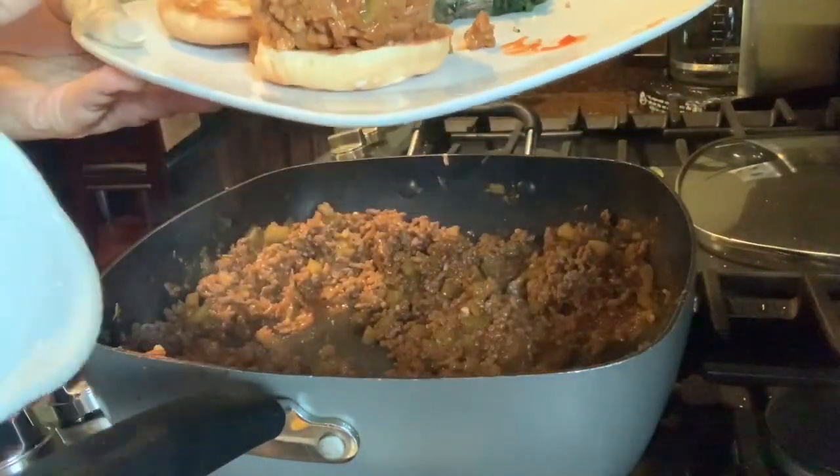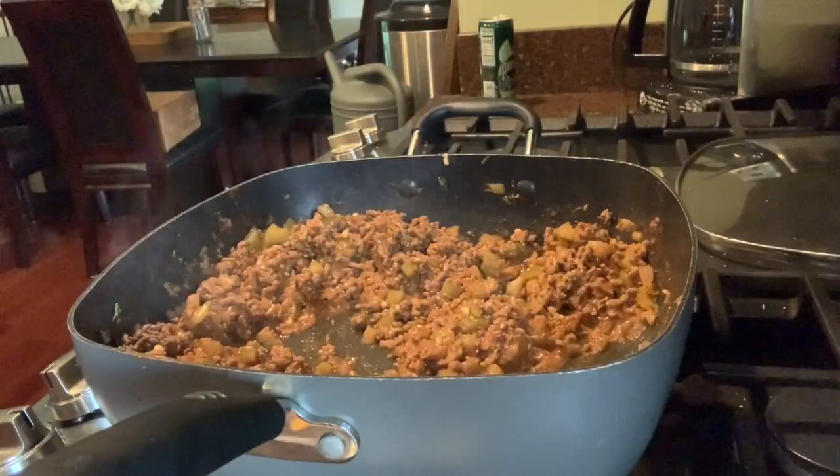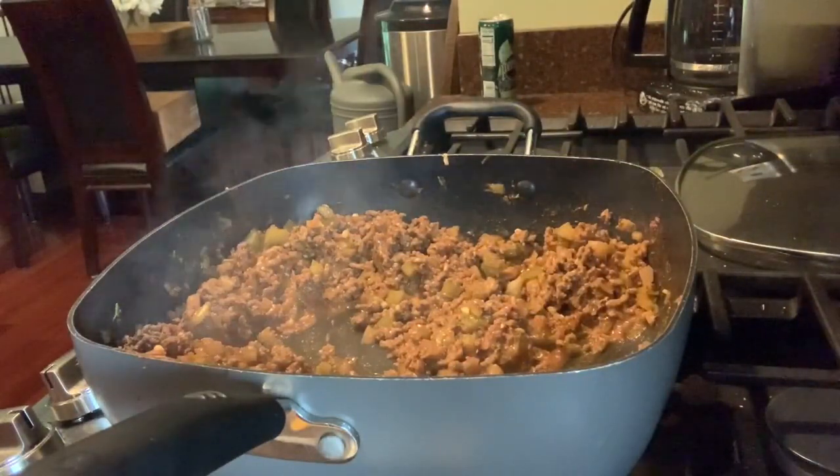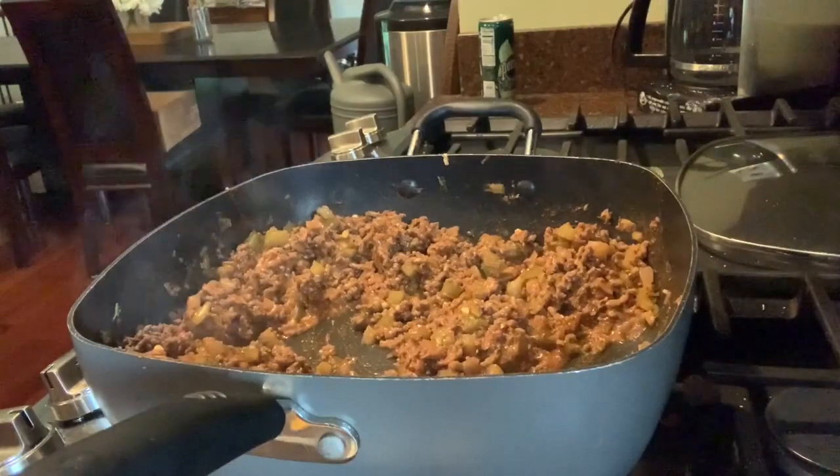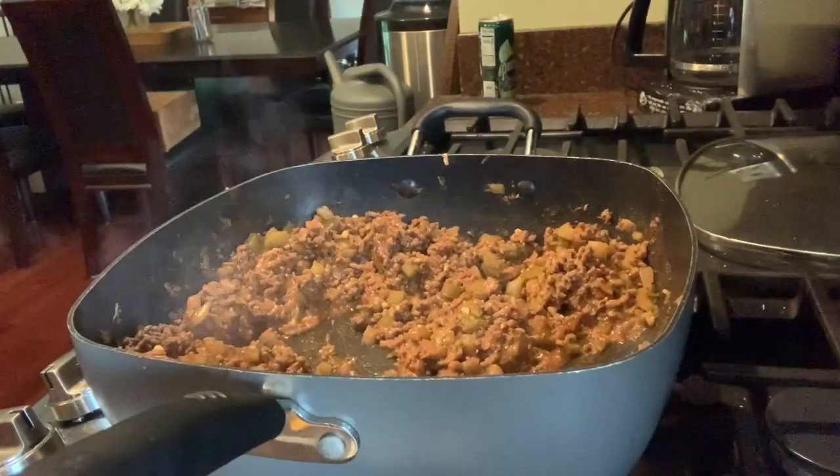A serving size is a half a cup of sloppy joe mixture into a hamburger bun. You can store the leftovers in an airtight container in the fridge for up to a week, or in the freezer for up to a month.